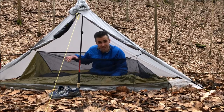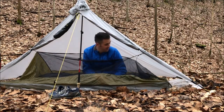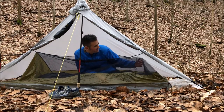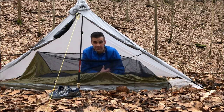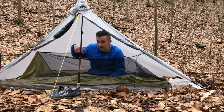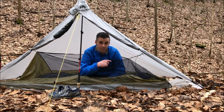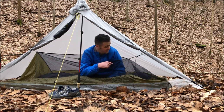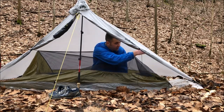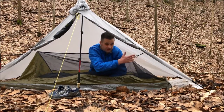Definitely appreciating the top entrance right now, being able to unzip it and just kind of sit up in here. On this side I usually only tie out the head end, so if I were carrying something like this I would definitely have to carry the extra four tent stakes to stake out the bivvy, and then probably a little bit more cord to tie out the foot end.